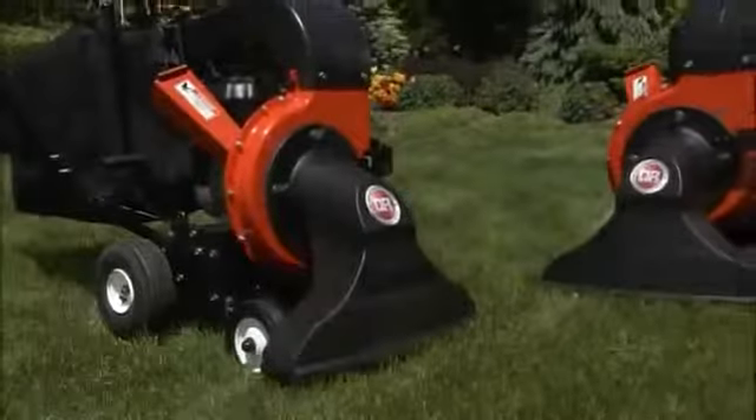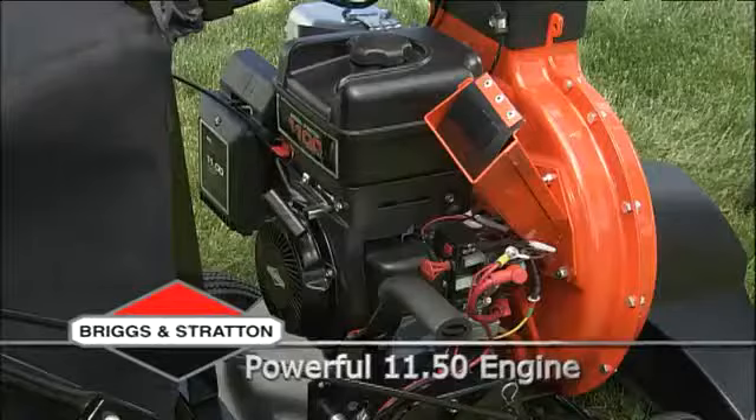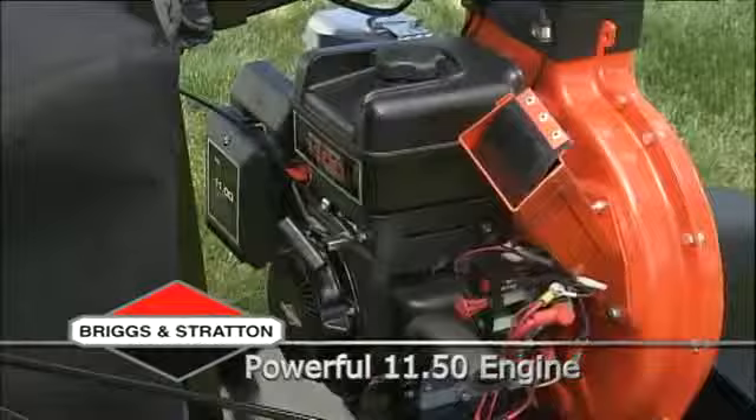The walk-behind DR Leaf & Lawn Vacuum is powered by a Briggs & Stratton 11.5 series engine. This high-performance engine is far more powerful than engines found on other walk-behind lawn vacs, and it's that extra power that gives the DR Leaf & Lawn Vacuum tremendous vacuum suction for unbeatable performance.